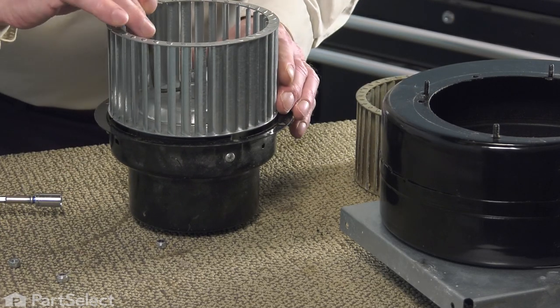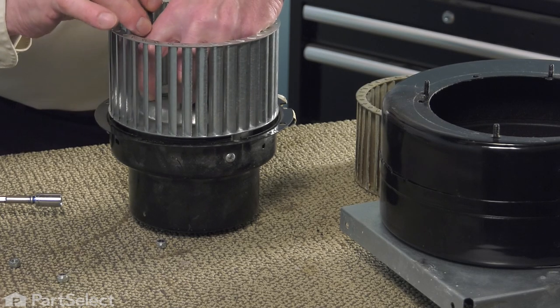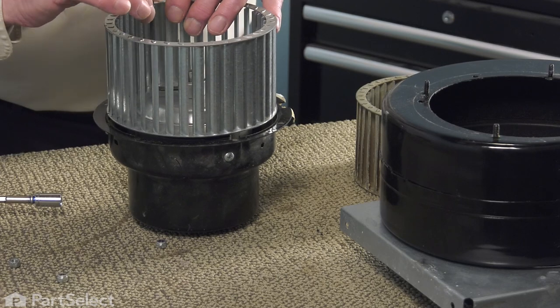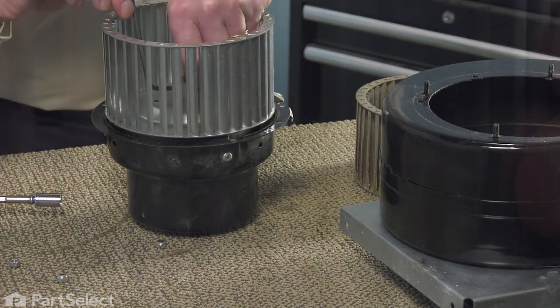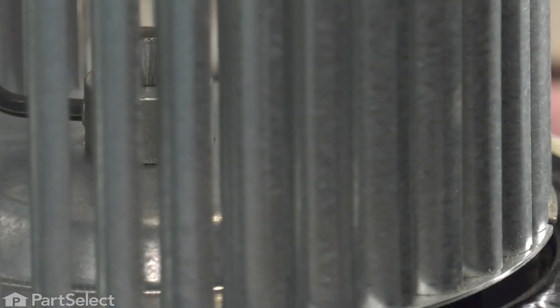Then we'll tighten that screw securely. Make sure that the set screw is tightened securely. You may wish to take a small mallet and give that a sharp wrap and tighten it.